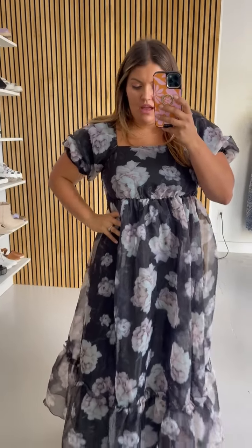This is the other option that we are going to do a poll on — the last two I've tried on. This comes in extra small through 3X. I am wearing a size large right now. I could not size down. It's fitting me perfectly through the bust.